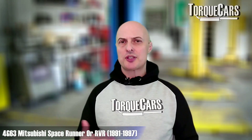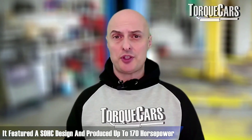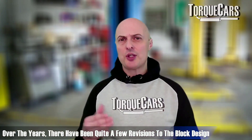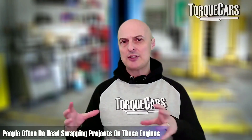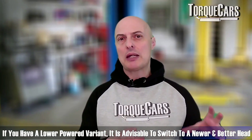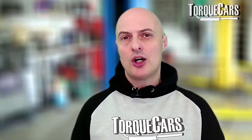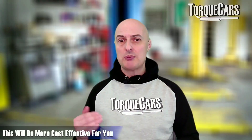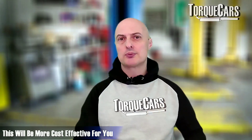The Mitsubishi Space Runner, known as the RVR in some markets and running from 1991 to 1997, featured a similar version of the 4G63 with a single overhead cam and produced about 170 horsepower. Over the years there have been quite a few revisions to the block design, but most of the work has actually gone on in the head itself. Swapping heads is a common project — if you have a lower powered variant, it's often better to get the better flowing characteristics from a more recent head.